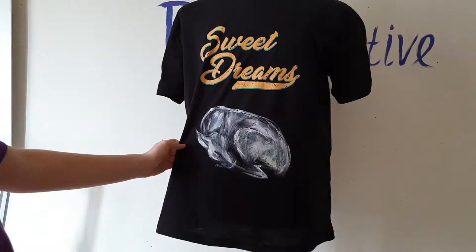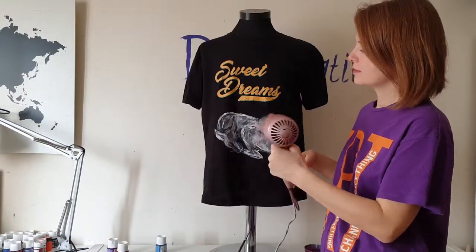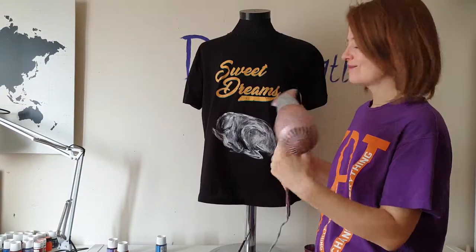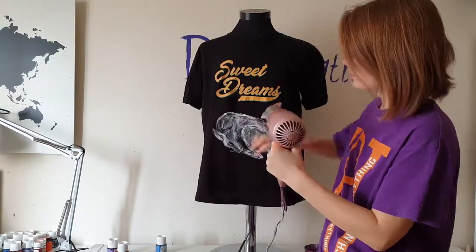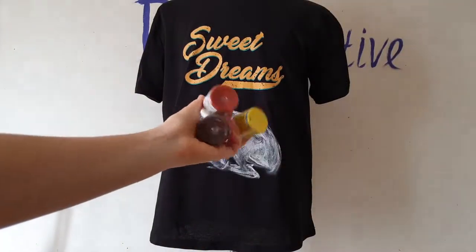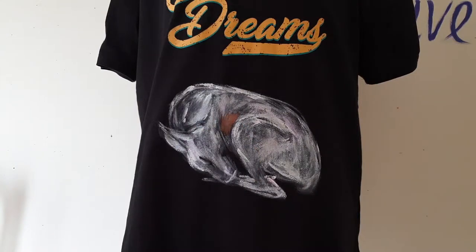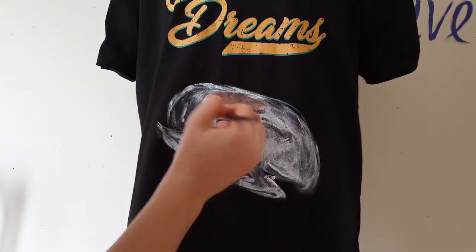As you can see, I created an undercoat using white fabric paint and I dried it using a hair dryer. And these are the main colors I will use for painting my fawn: dark brown, cinnamon color, and yellow.